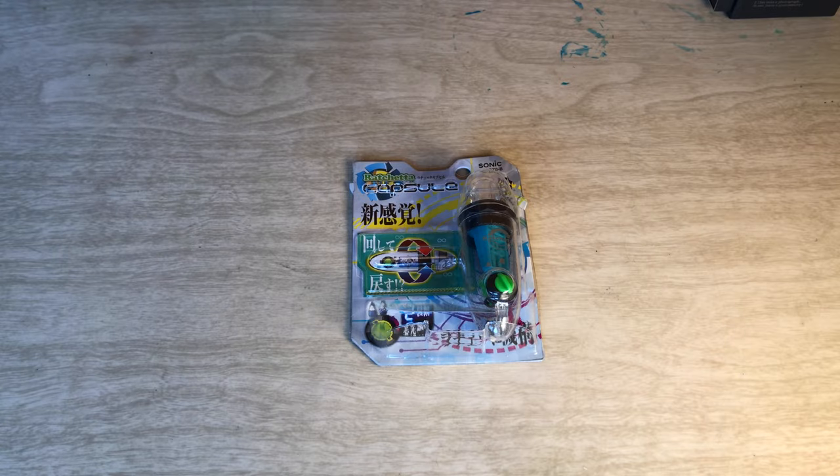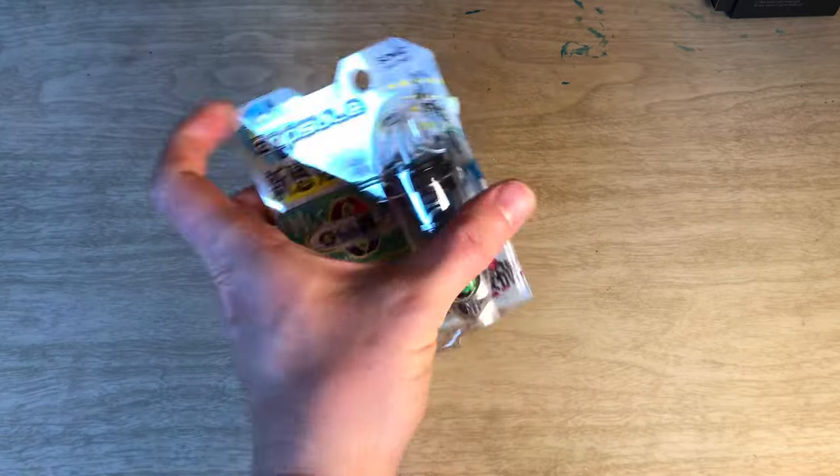Hello and welcome to another episode of the Enthusiast Experiment JetPens Pencil Starter Kit Edition. We are starting to look at some of the accessories that come with that kit, and this is one of them.